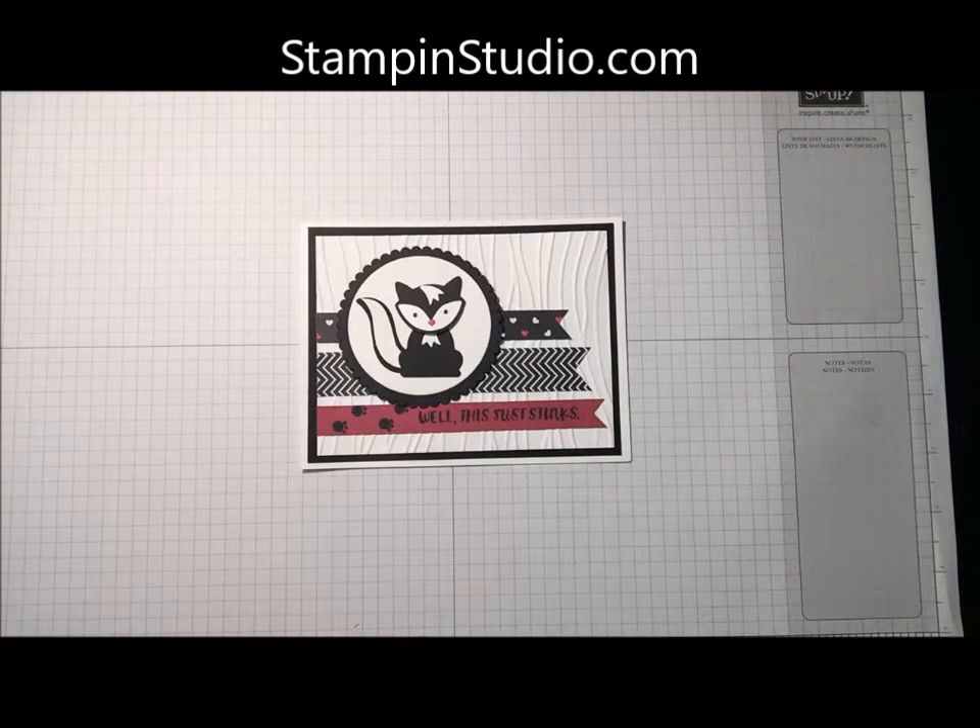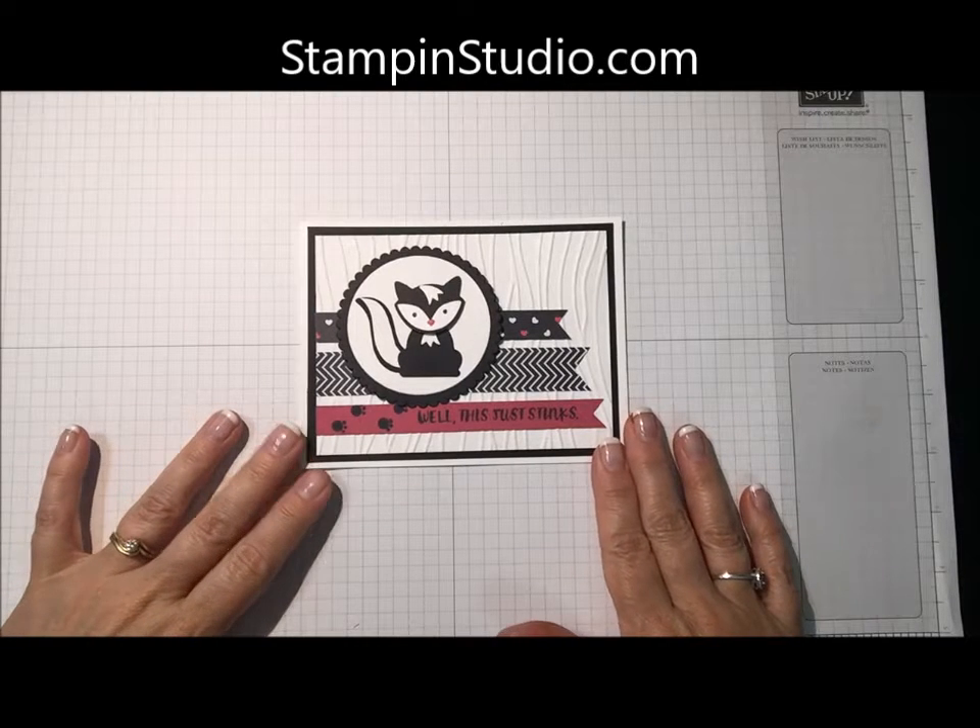Hello, this is Tina Raffey. Thanks for joining me in my Stampin' Studio. Here's the card we're making today.